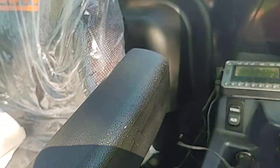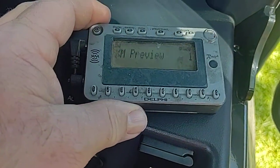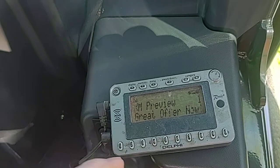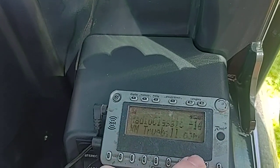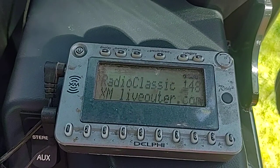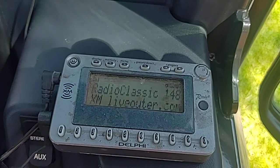Turn on the key, and then there it comes on. Hopefully they didn't turn this off — there are times you don't use it very much and they always want me to call and re-activate it. It's on channel 1. Let's see here — 148. Radio classics. That's what I listen to. That thing's been on that station for as long as I can remember.